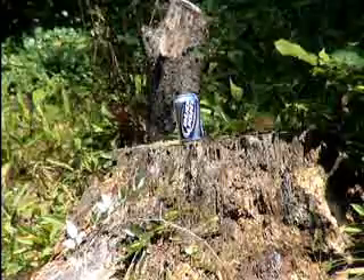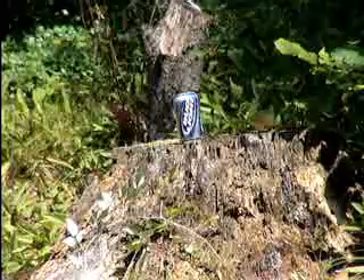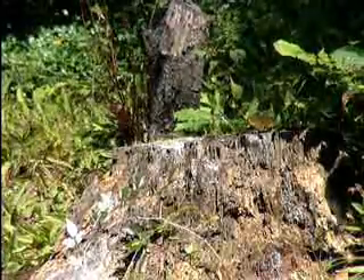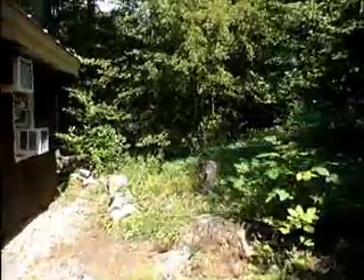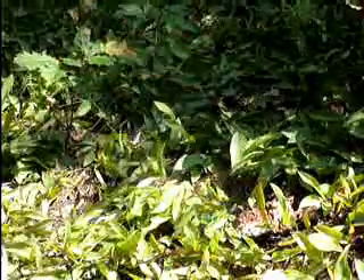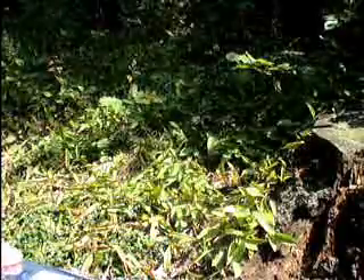Let's do it one more time with this last beer can. Shook it up one more time. We got a great angle, so we're going to see what happens when we shoot this one. That was absolutely beautiful. Let's go see what happens. That one looks just about right. There it is — very destroyed indeed. Neat little entry hole, not quite near the other side. Just torn apart.